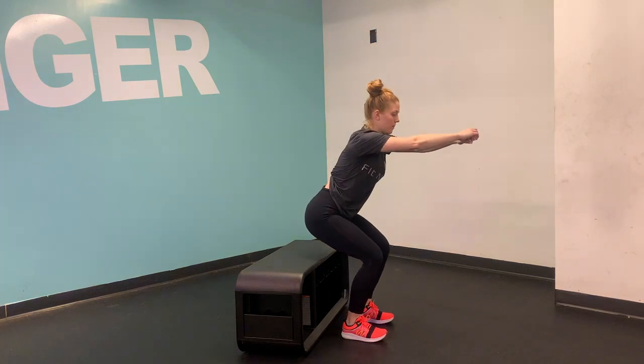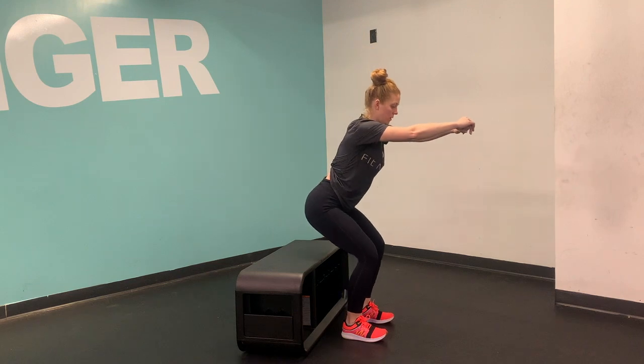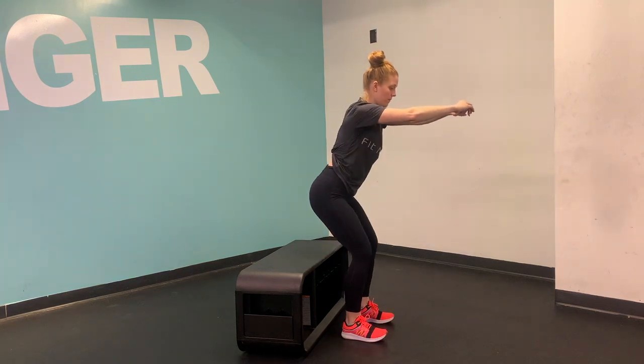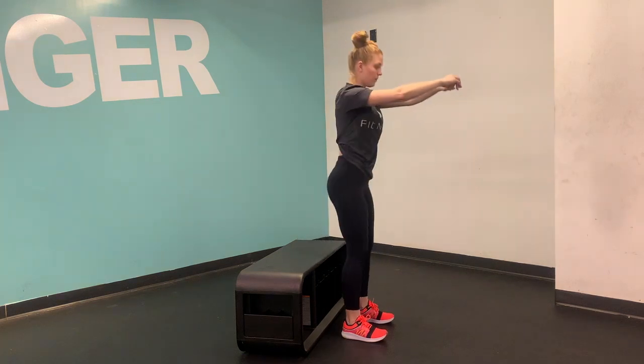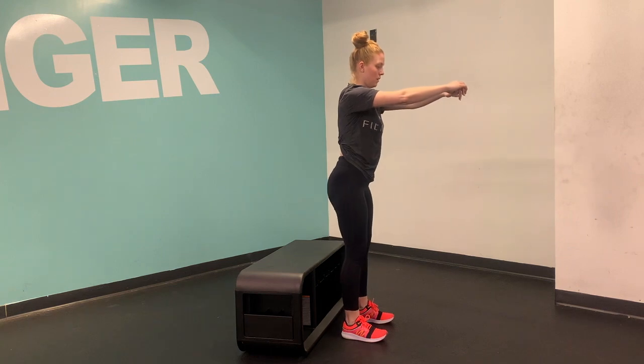From a standing position, go ahead and step out about six or eight inches away from the chair. Squat down and tap your butt on the chair and then stand straight back on up, making sure that you're coming to a tall standing position. Hips come all the way forward, but your shoulders are still right over your hips, so you're nice and tall and your hips aren't jutting forward.